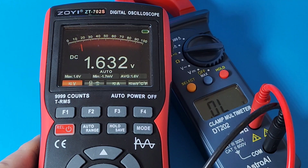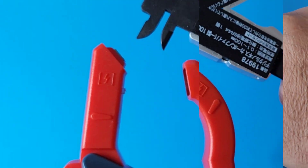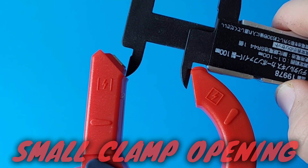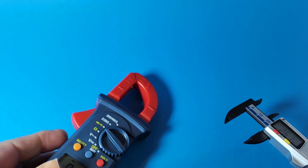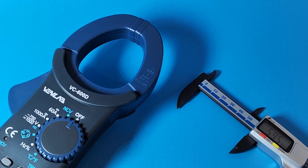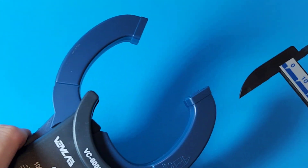Output voltage in diode mode is a very measly 1.6 volts - definitely not good. The clamp jaw opening requires quite a squeeze on the trigger to open, maxing out at 26 millimeters - pretty small. Compare that to the Venlab, which has an almost 60 millimeter opening.